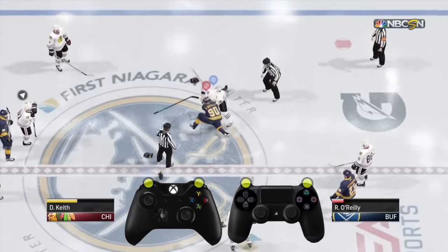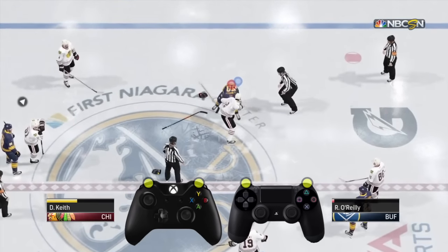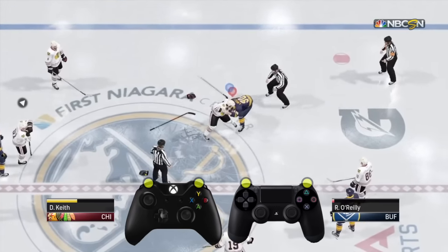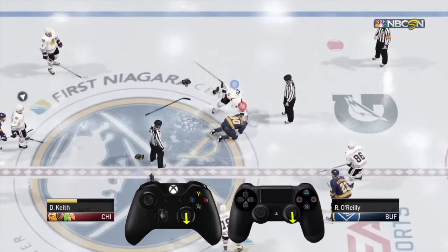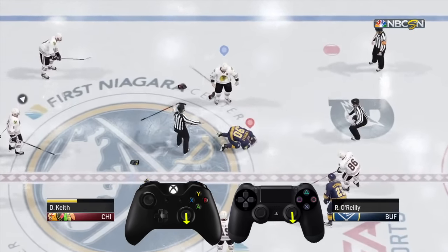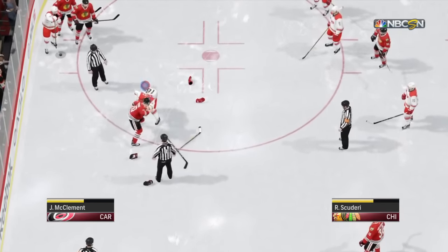Basically, you want to dodge first and then press left trigger or L2 at the right time in order to pull the guy's jersey and get his head under you. Then you can just feed him punches — either straight punches or uppercuts. This is definitely the trickiest move to pull off during a fight, but it's also the most effective if you can get it right.